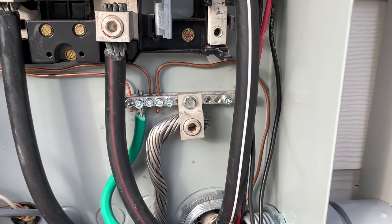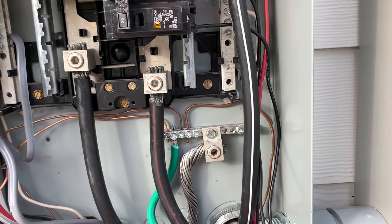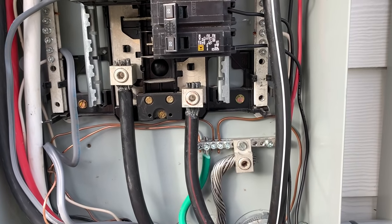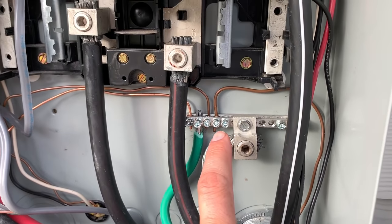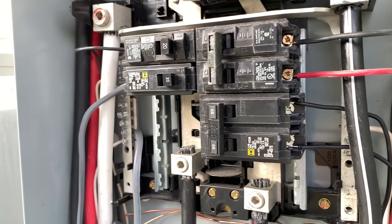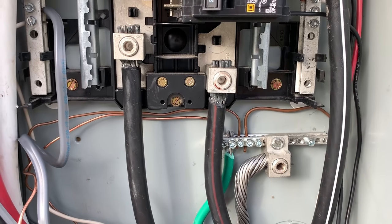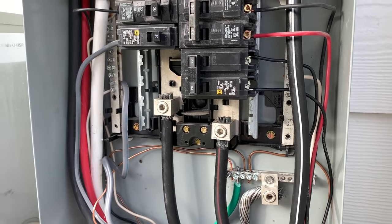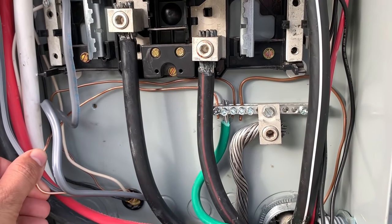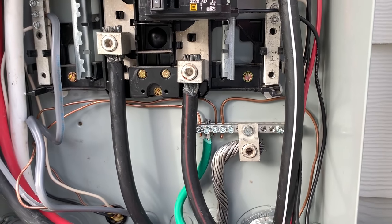On that subject, one thing I've never really understood — generally you don't ever mix copper and aluminum. If you have an aluminum feeder and a copper feeder, you'll bring those into a Polaris tap to do a splice. You never wire nut copper to aluminum. However, pretty much all ground bars and bus bars are aluminum, and yet we put copper wires in them. I'm guessing because the aluminum is an alloy of some sort and the copper wire nowadays is probably also some sort of alloy — maybe that's why there's no reaction. I'd be interested in hearing your thoughts on that.